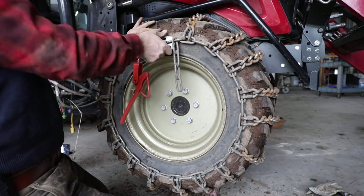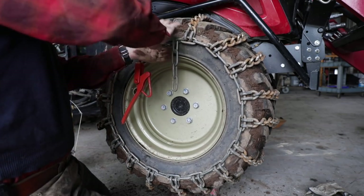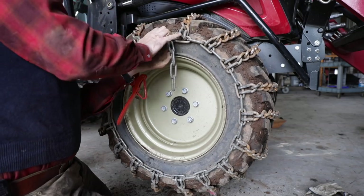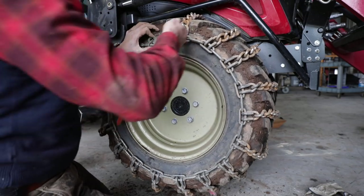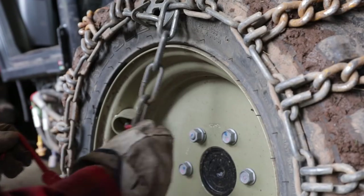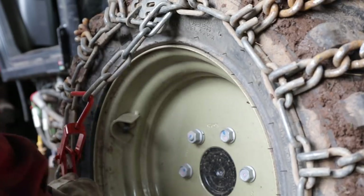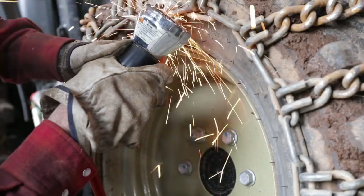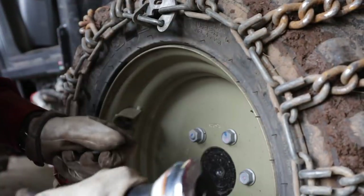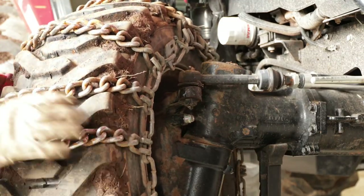I can get my lock in there. Oh, I like that — that is going nowhere. Let's cut those things off; they're a pain. Chains are a whole lot easier and less dangerous to cut if you can put a little tension on them.